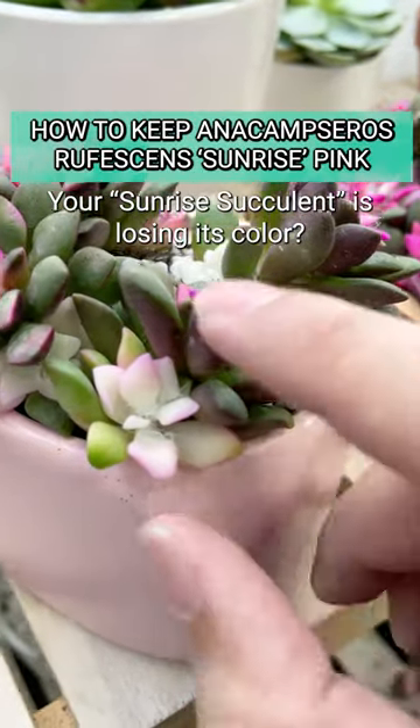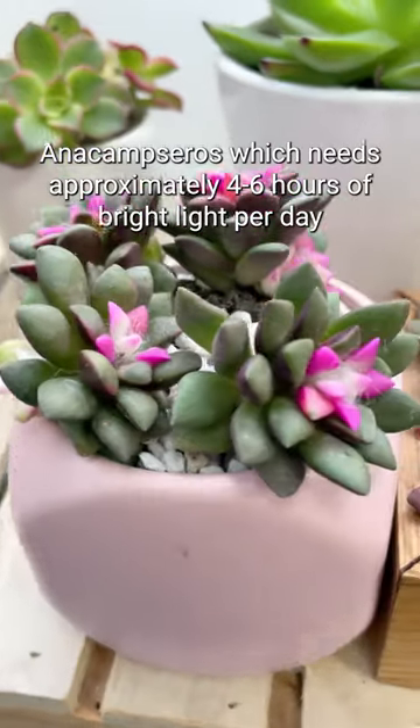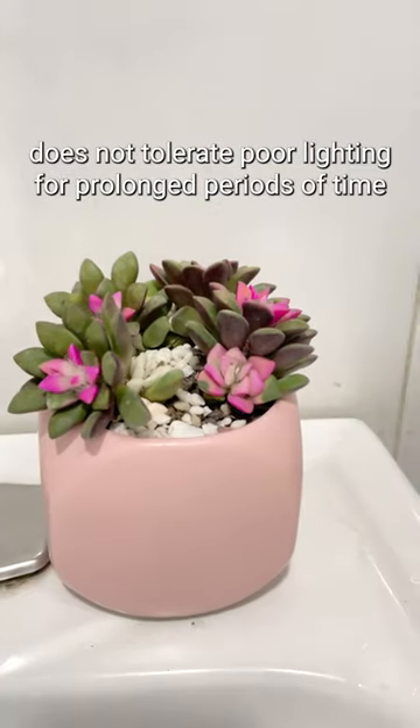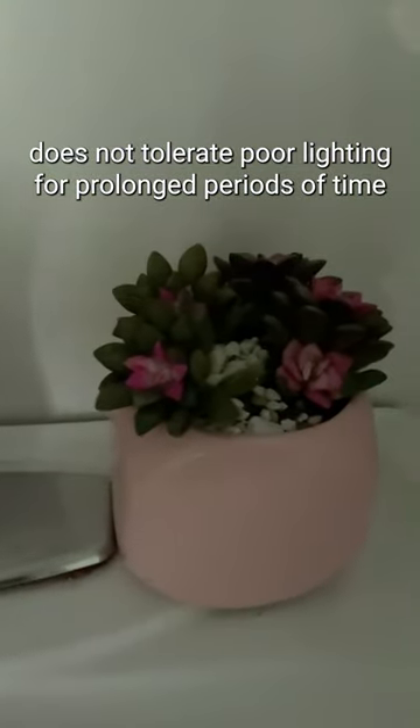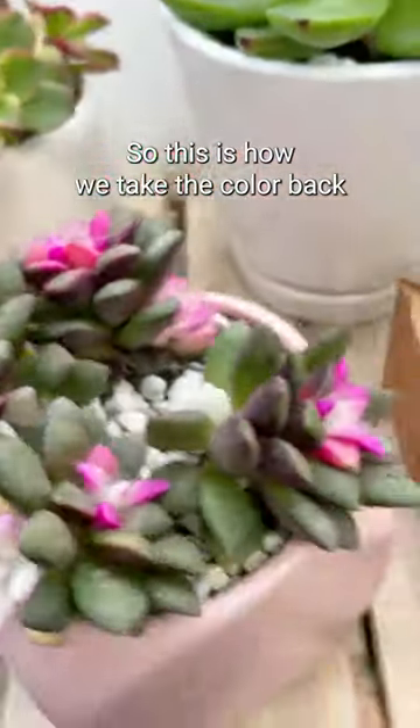Is your sunrise succulent losing its color? Anacampseros, which needs approximately 4 to 6 hours of bright light per day, does not tolerate poor lighting for prolonged periods of time and may revert to a pale green color. So this is how we take the color back.